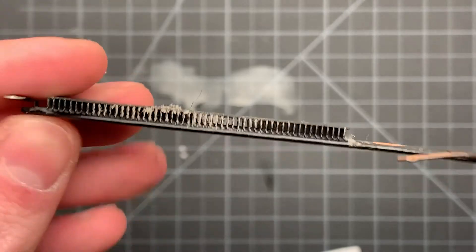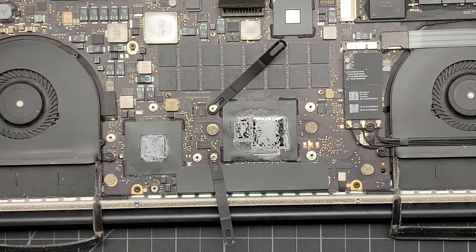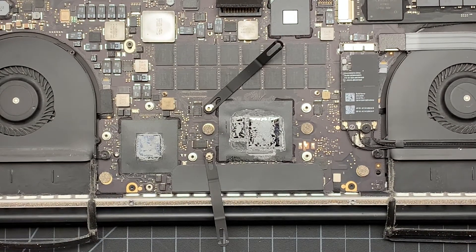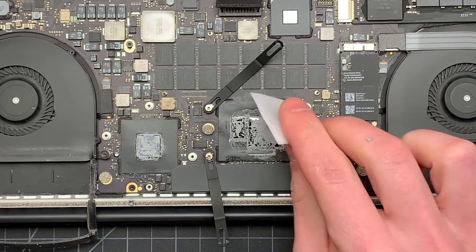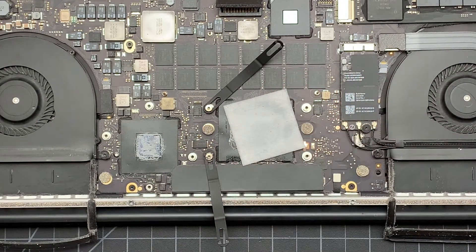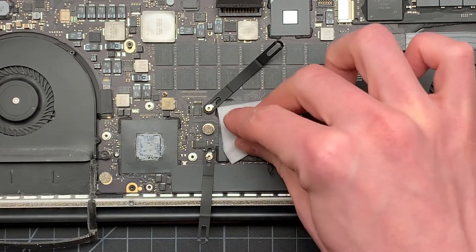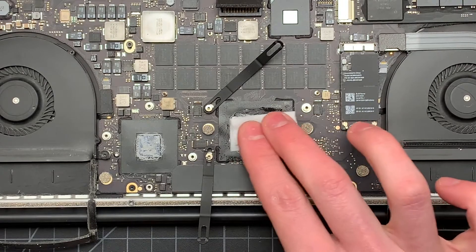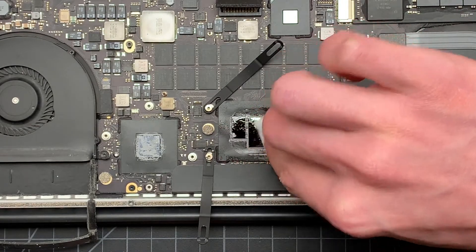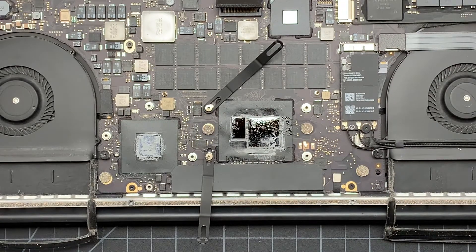I'll also make sure I blow out those vents because they definitely need it. Next is the more risky part. The reason why I prefer to use these alcohol wipes is because they aren't quite as wet as dunking a Q-tip in alcohol, so it's less likely to spill solvent on the circuit board. Not that I think it would be that damaging, but if you can minimize the amount of liquids on your circuit board, it's probably better.